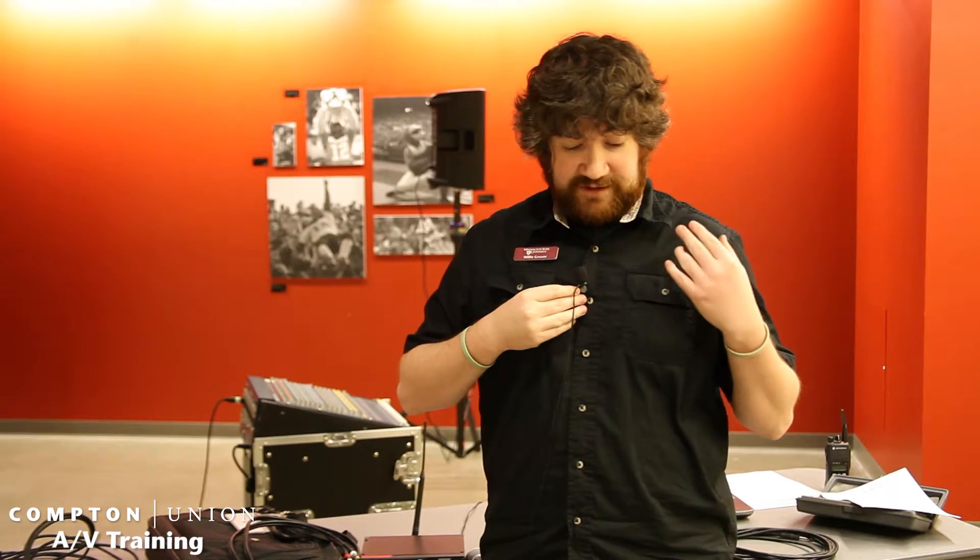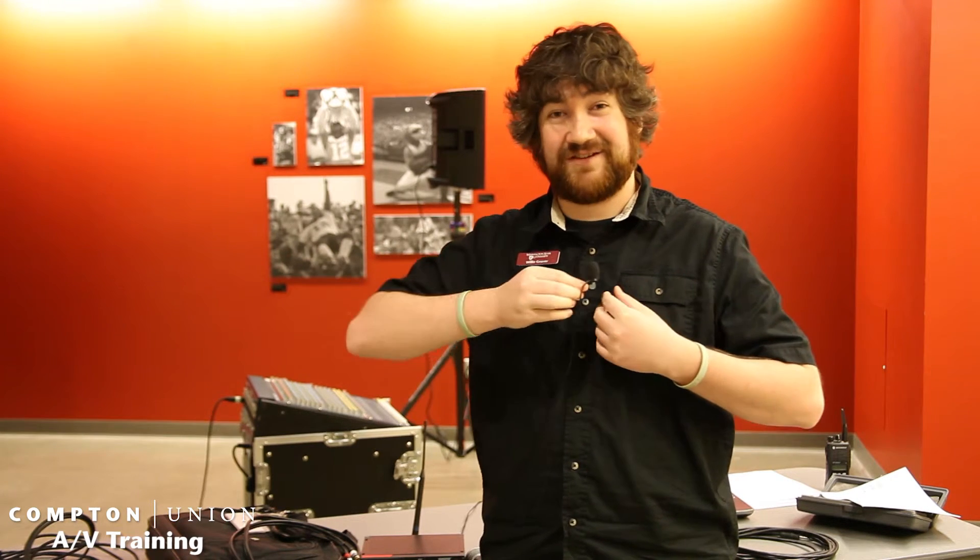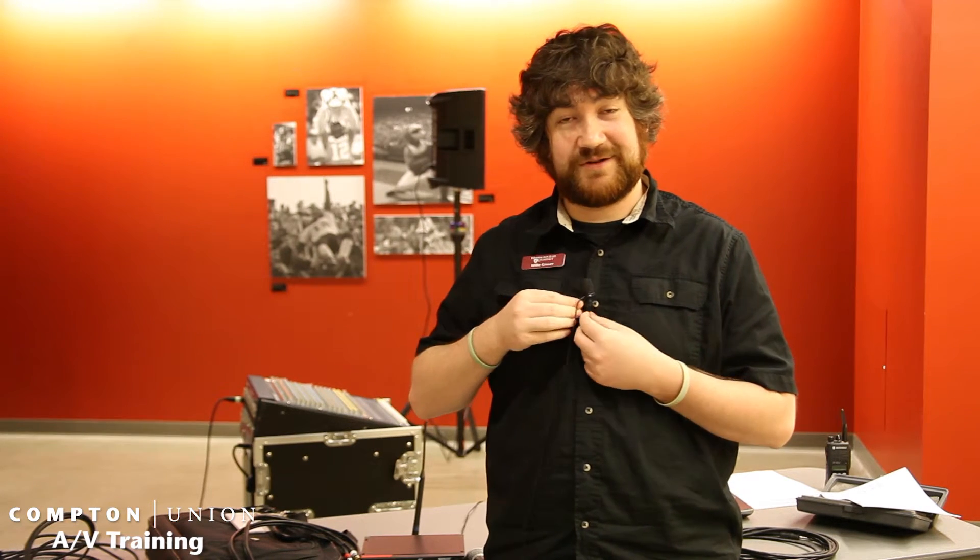Also watch out for placement — if someone has a jacket that's going to be constantly hitting the mic, you might want to have it on the outside of the jacket. Some people will clip it on their tie. Just be aware of how the person is going to be talking, so maybe have it plugged in and have them run through just a few minutes of talking so you're aware of how they're going to be using it.